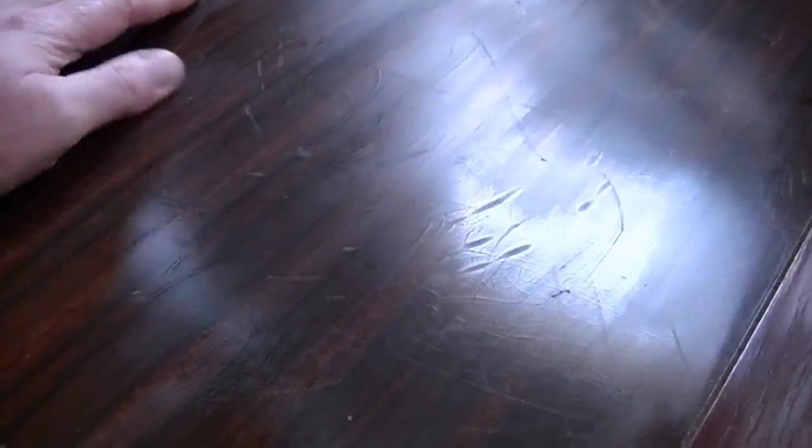Something else I noticed while working on this is that I'm pretty sure this is a photo finish or faux finish rather than actual veneer. Which is odd because my other two mahogany tandem cabinets are definitely veneer — if you watched the earlier videos, you saw me repairing the veneer. But this sure looks like some kind of fake finish with a thick layer of lacquer over it. It's fine with me because it's in really good condition.